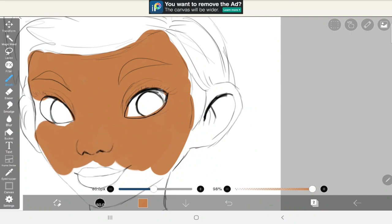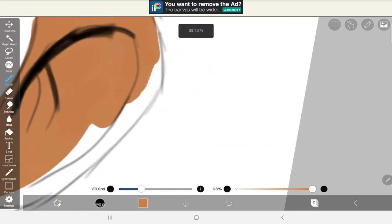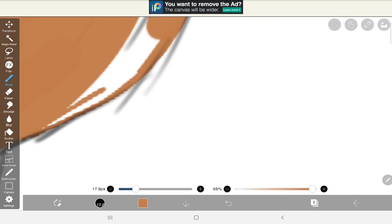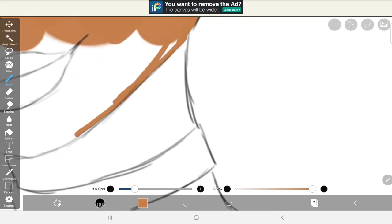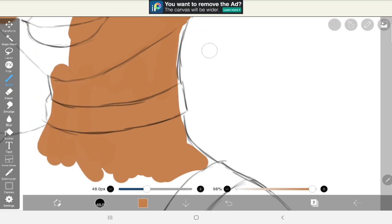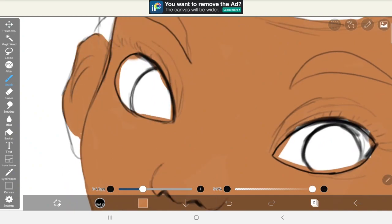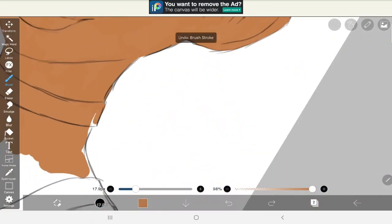Step number two is actually laying down your flat colors. Once you are done with the sketch, the next thing you want to do is begin to apply colors to your drawing. Most times your drawing will comprise various parts like the skin, the hair, the eyes, the clothes — depending on the concept you have in mind. It's always a healthy practice to lay down flat colors for each of these parts, as it helps you see what your drawing will eventually look like. It's like getting a glimpse of the design you are going for.